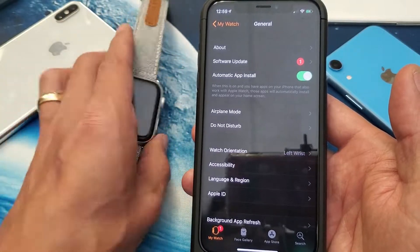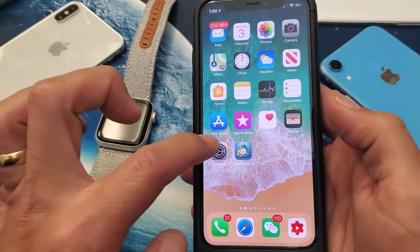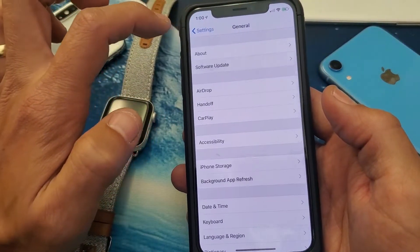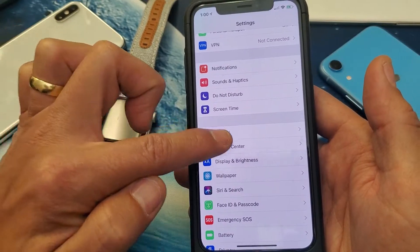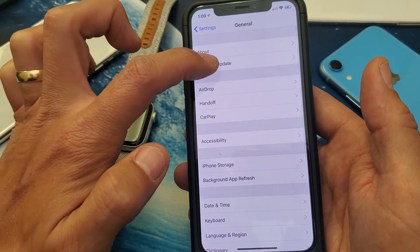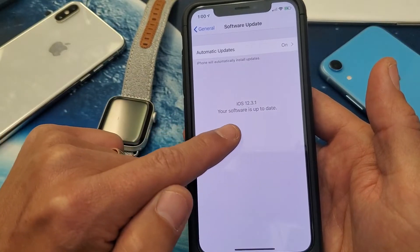The first thing you've got to do is make sure that your iPhone is up to date. Go into your Settings, scroll down to where it says General, tap on General, and tap on Software Update to make sure it is up to date. Mine is up to date as you can see here.